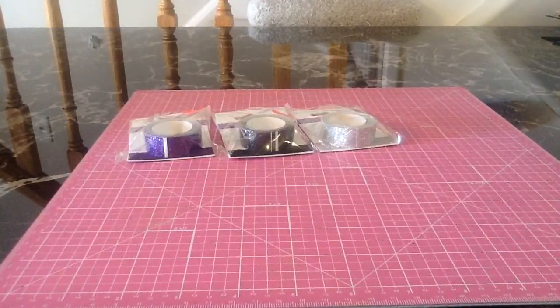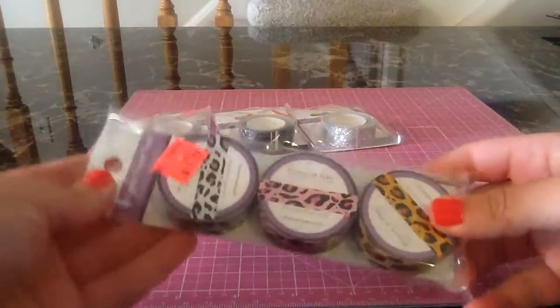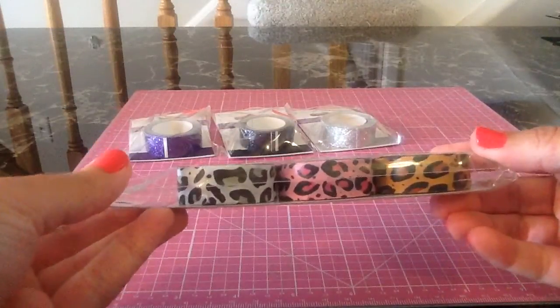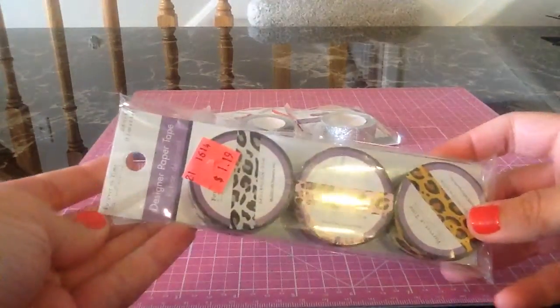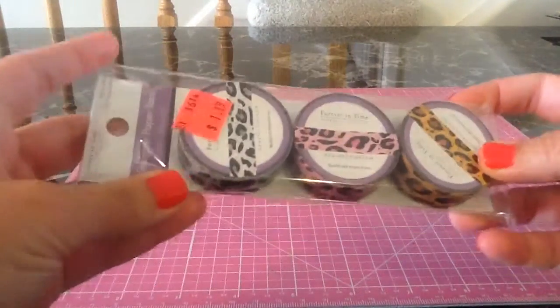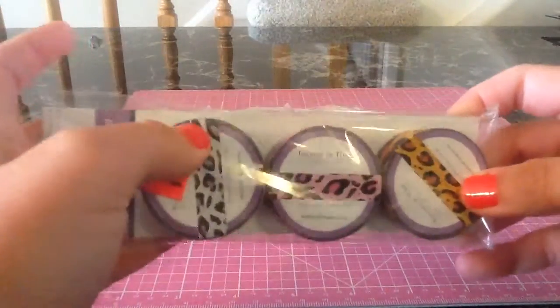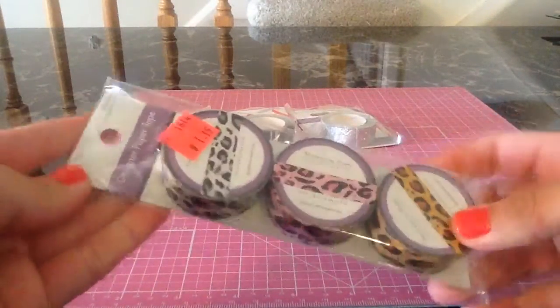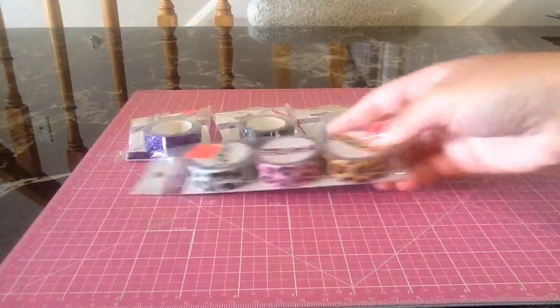He also found these, also by Forever in Time — you get three washis in a pack. I was so excited about the leopard one. I love pink and I love animal print. So these were $1.19 for three of them, and it actually seems like you get a good amount. I haven't taken them out of the package, but you can feel that you get a good amount, and it looks like pretty good quality. So that was really cute.